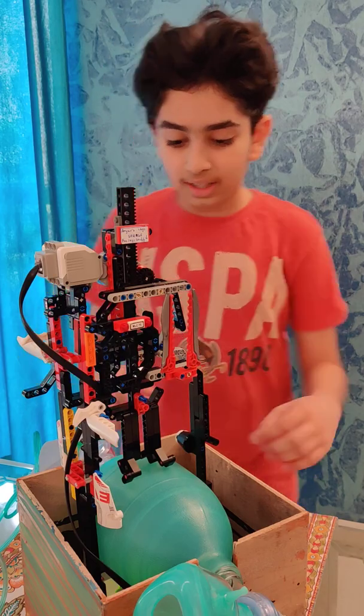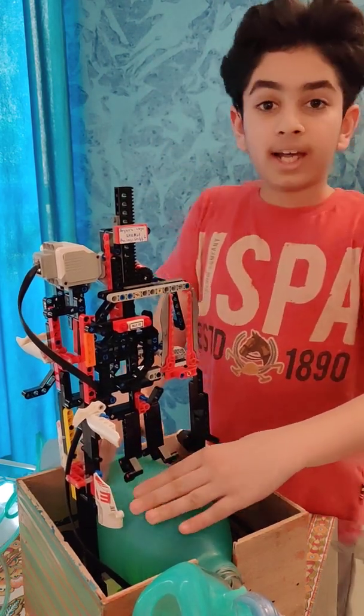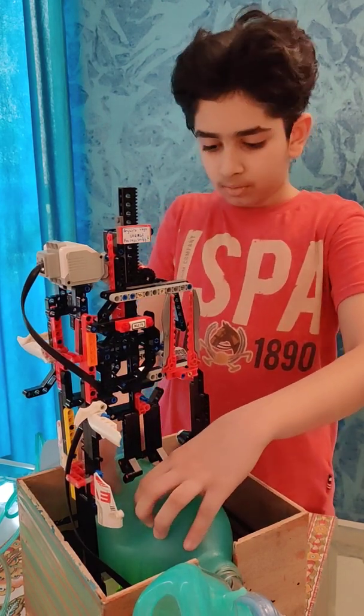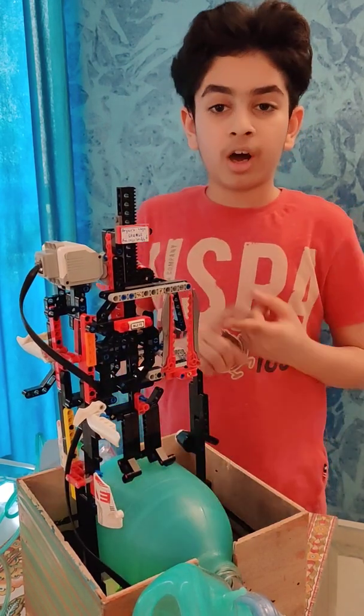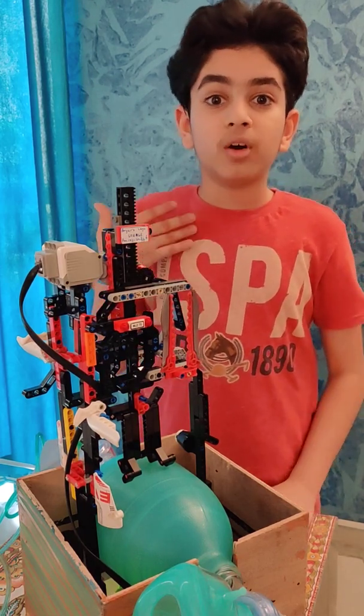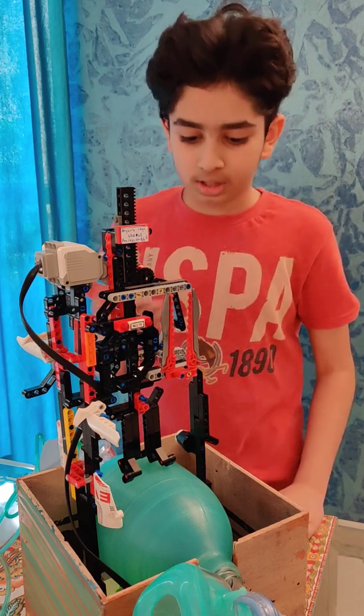A ventilator works when it gets pumped like this. In a few hospitals, people have to manually pump the ventilator, which takes a lot of hard work and time. So to make all this easier, I made my own EV3 Lego ventilator. Now I am going to show you how it actually works.